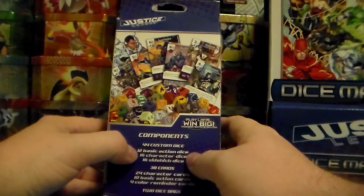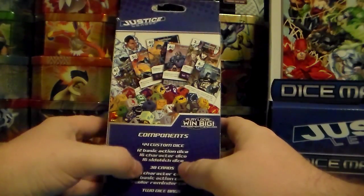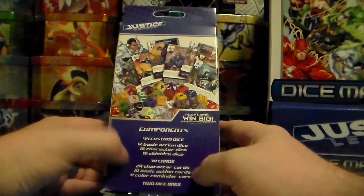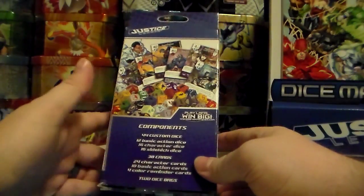12 basic action dice, 16 character dice, 16 sidekick dice, and 38 cards — including 24 character cards, 10 basic action cards, 4 color reminder cards, and 2 dice bags.